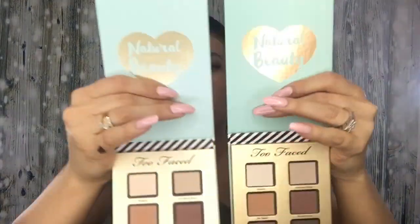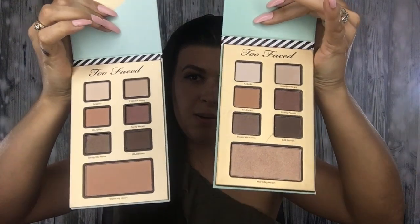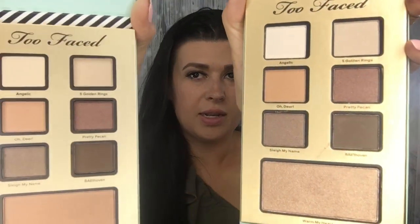The colors are pretty darn similar between real and fake. The only color that doesn't look that similar is 'Warm My Heart' — I'm not sure if that's a blush or what, but that one looks off. The shade names are: Angelic, Five Golden Rings, Oh Dear, Pretty Pecan, Slay My Name, Beethoven, and Warm My Heart. The lettering on the fake one is actually more bold than on the real one, but other than that, pretty similar.